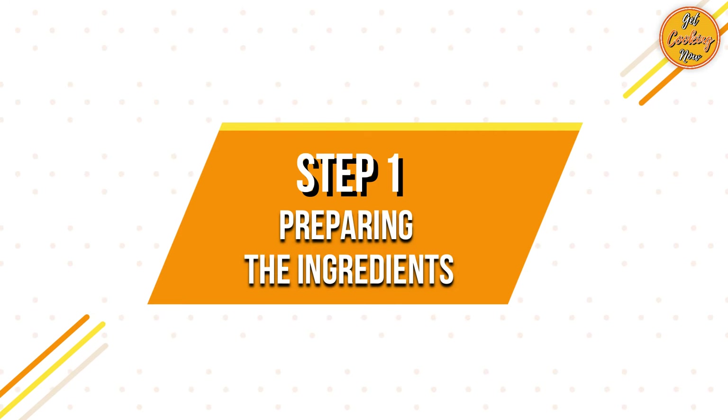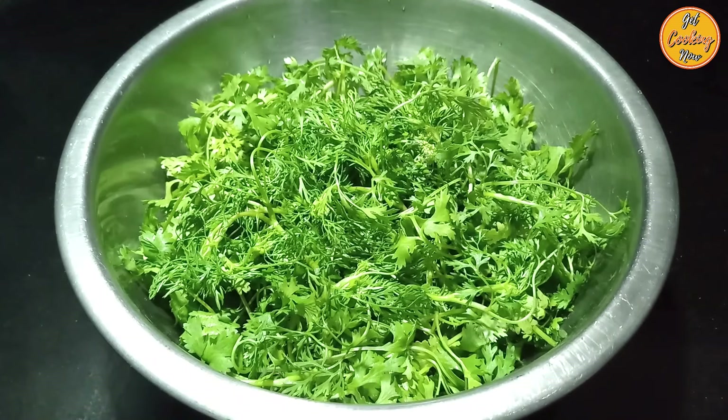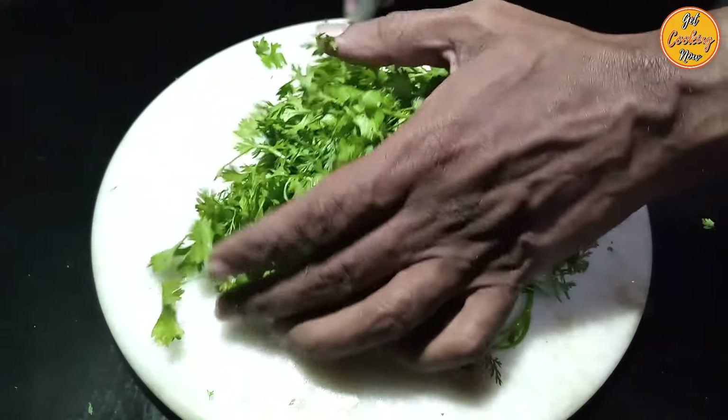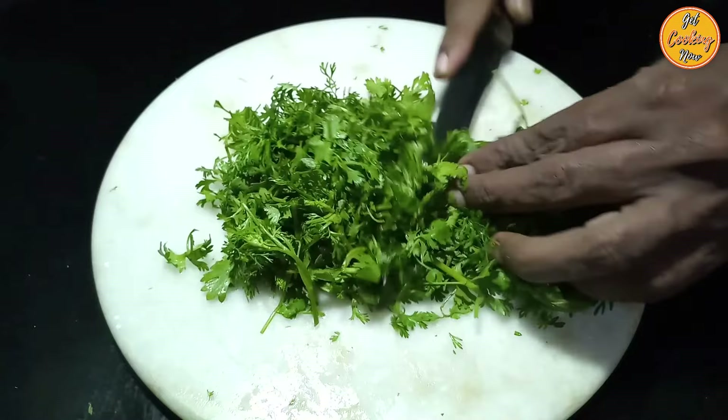Step 1: Preparing the ingredients. You will need one bunch of coriander or cilantro leaves. Begin by washing the coriander leaves nicely and allow them to drain. Chop them roughly and fill around 2 full cups.